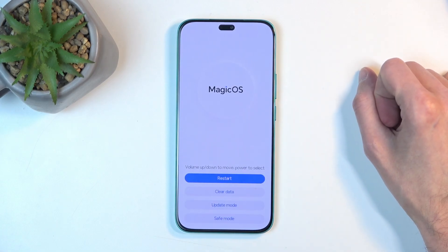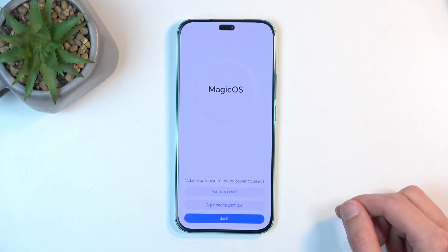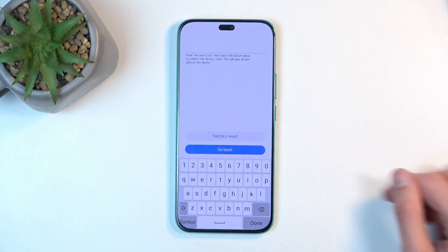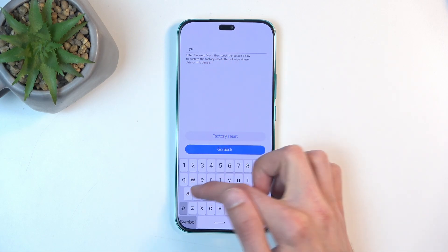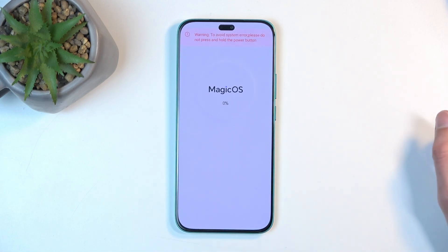In recovery mode, simply select Clear Data by tapping on it, then Factory Reset. This will present you with a quick confirmation which you need to type 'yes' to confirm. Then select Factory Reset.